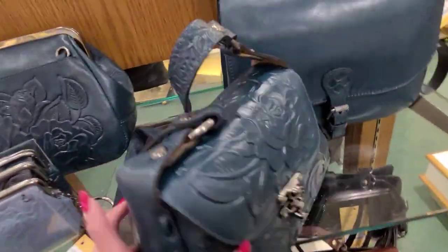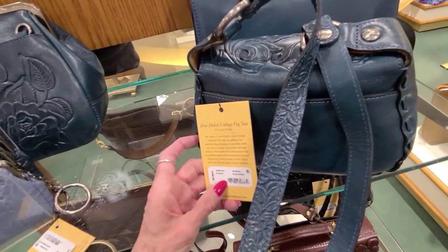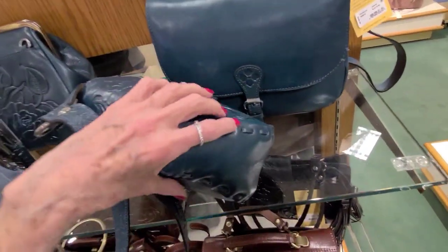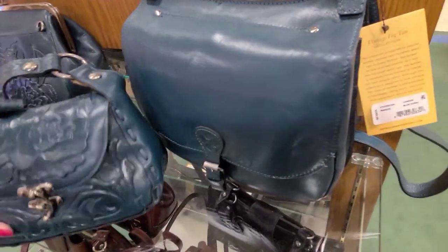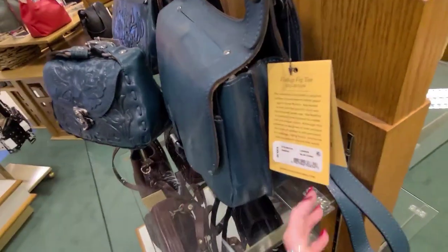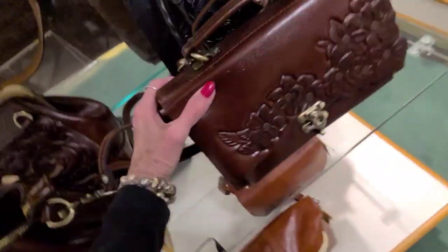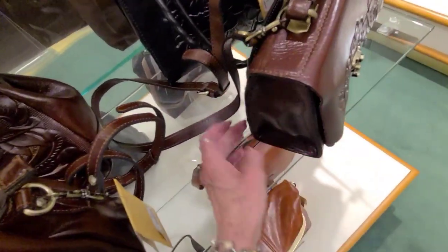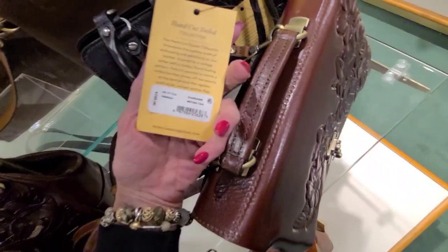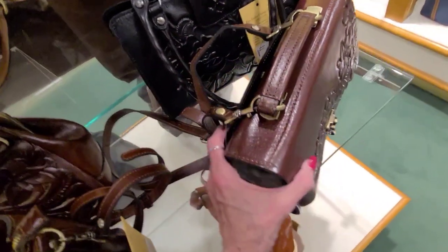And this one here — the McKella Blue Coral — $169. And this bag here, London is the style, $249 on this bag here. Let's see what we have here. This is Sharon British Tan, $199.